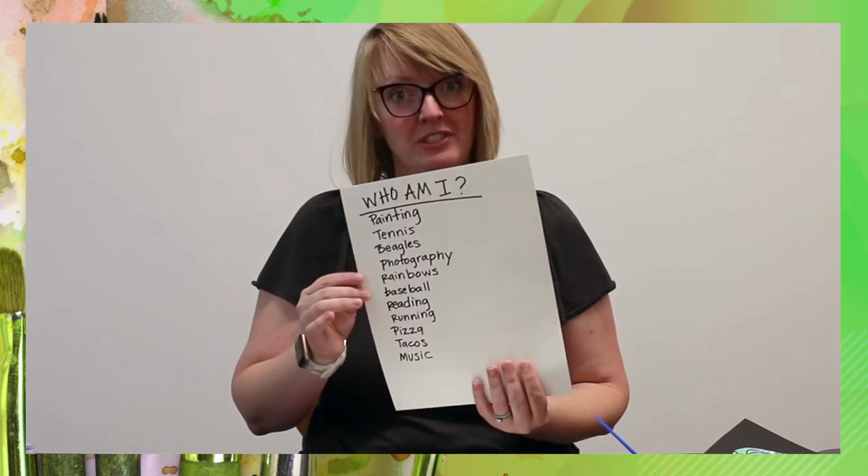Your next step is to think about what symbols you want to use to show yourself. I actually did that earlier — I wrote down: who am I? I wrote painting, tennis, beagles because I have a great beagle dog, photography. I love rainbows. I like watching baseball, reading, running maybe. And I love pizza, tacos, and music. So I've just made a list here.